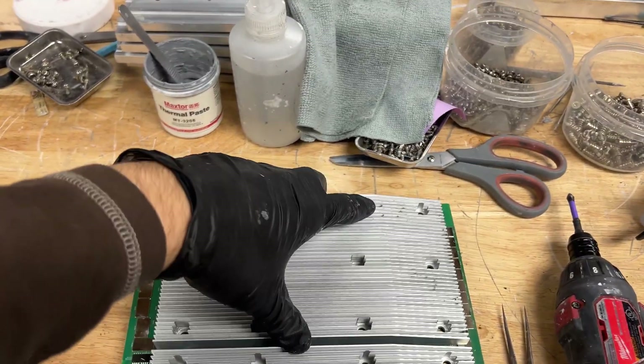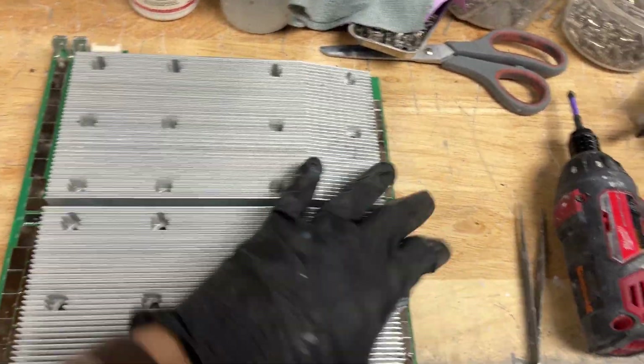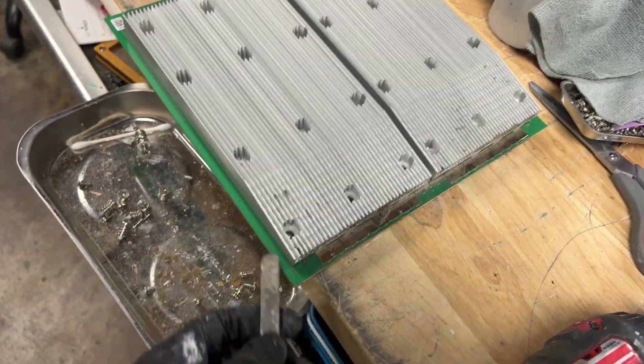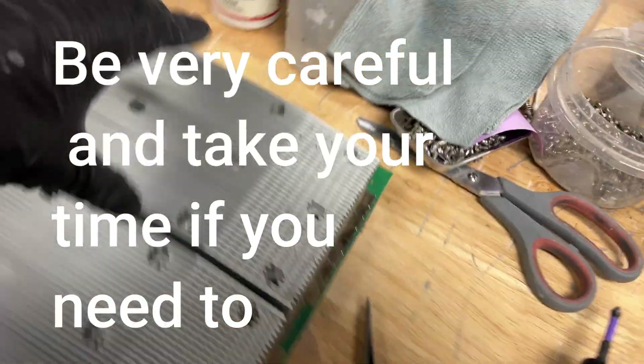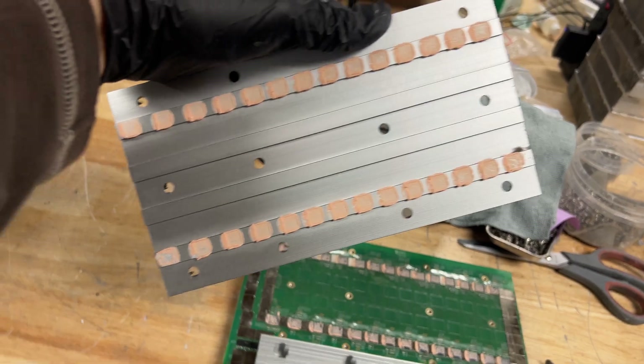Now that I have all these screws removed, you can just remove these heat sinks. Sometimes they don't want to come off and they're stuck on, so you can get something metal or wood and just pry very gently — this should come off very easily. This is what it looks like; this is the stock thermal gel.